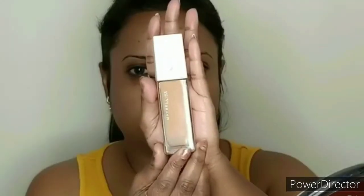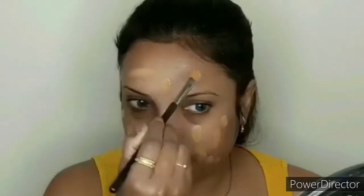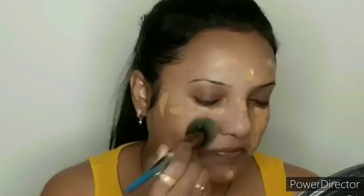The foundation I will add will set the makeup. I am using Maybelline SuperStay 24 Hours Full Coverage Foundation in shade Honey 320. I will blend it with a brush.